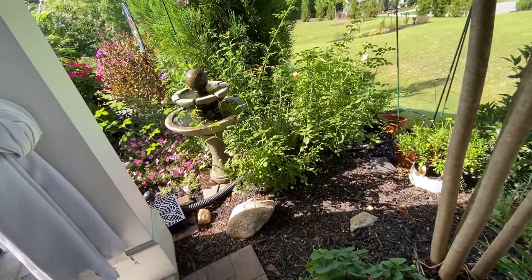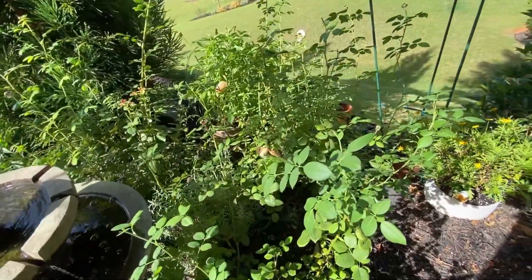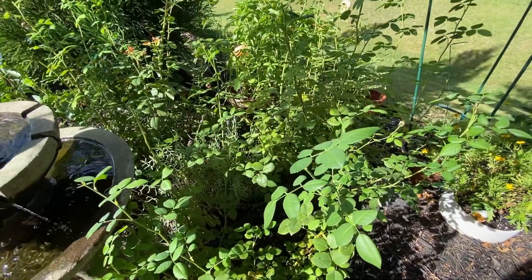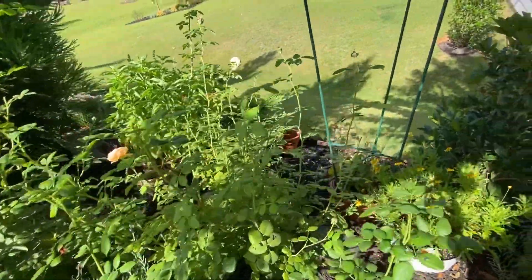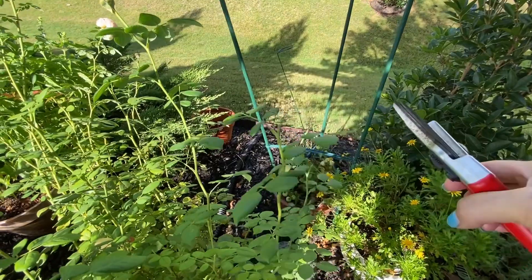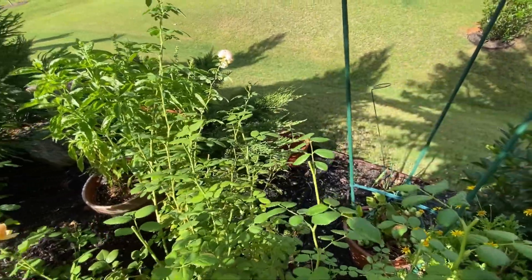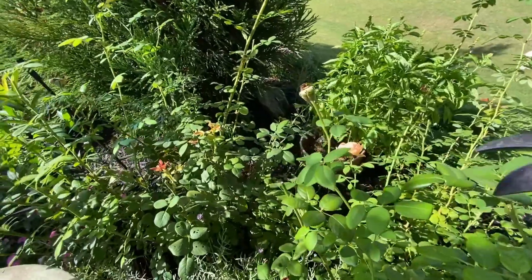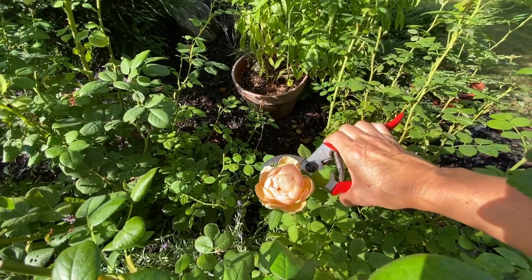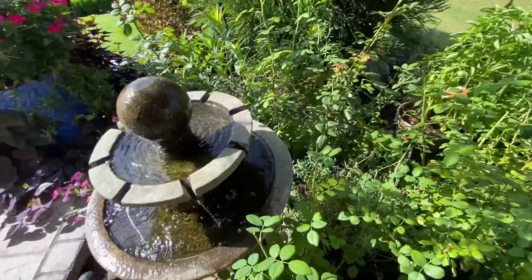And then I have three David Austin roses right here — those are the Charles Darwin that I just showed you a bloom from. You can see there's another spent bloom there. I can take it down to the fifth set of leaves and just trim it there. Same with this — we'll go to five leaves and trim that off. And this is what this bloom looks like right there. It's supposed to be a yellow rose, but to me it looks peach. I don't know if it's our soil and our water.